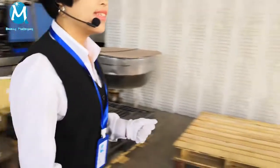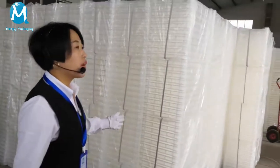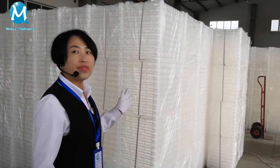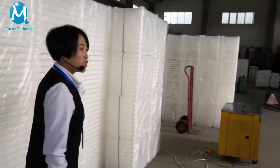Follow me to another machine. This is our inventory — we have a lot of inventory in many colors, and these are ready to ship.